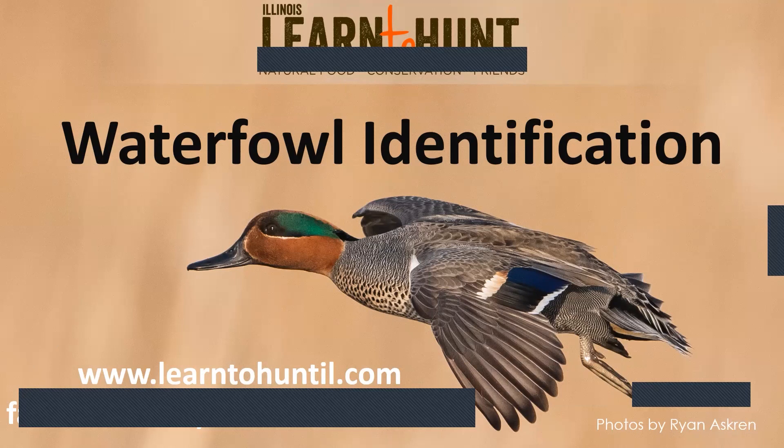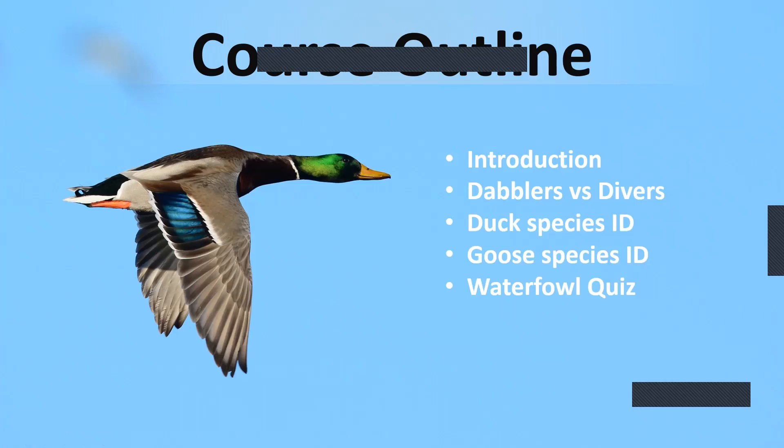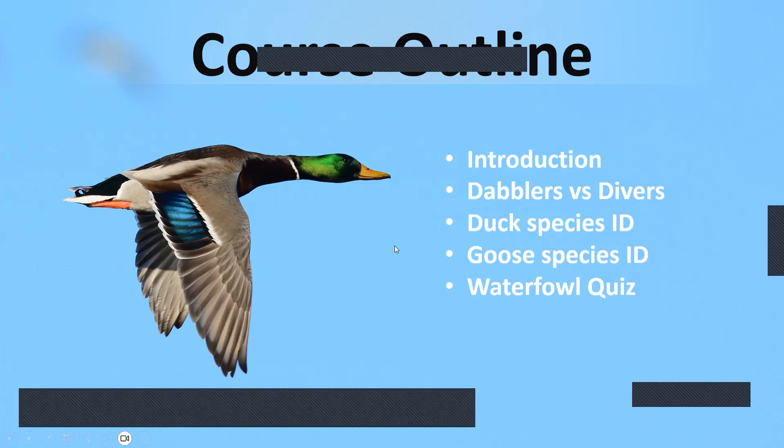Welcome to Waterfowl Identification, brought to you by the Illinois Learn to Hunt program. I want to thank Curtis, our main presenter tonight, for putting this together. We're going to go over everything from introductory to ducks and the different types there are, then go through each duck species and goose species you may find in Illinois. Although we are focused on hunting, you can use this information as a bird watcher, a naturalist, or someone who just wants to know what the goofy-looking ducks are that aren't mallards.